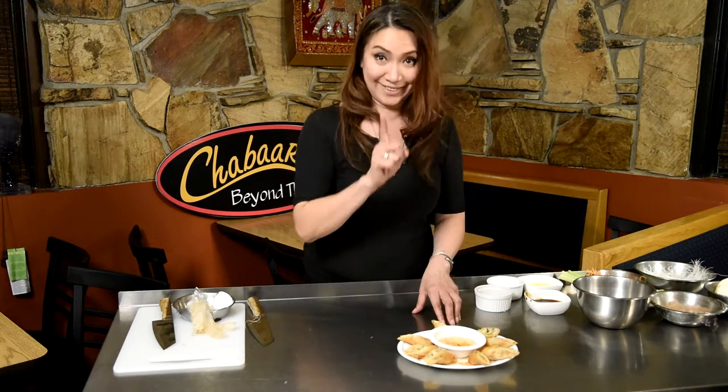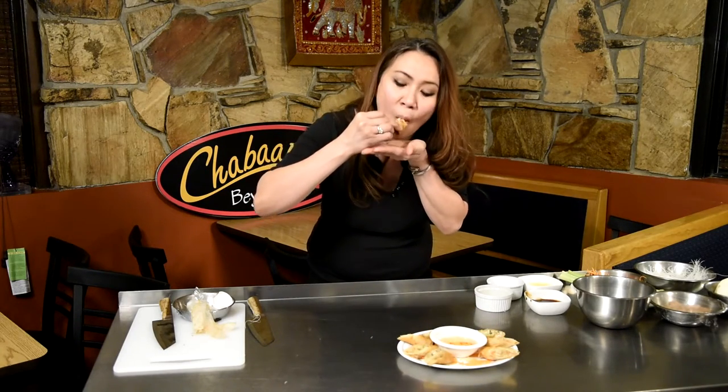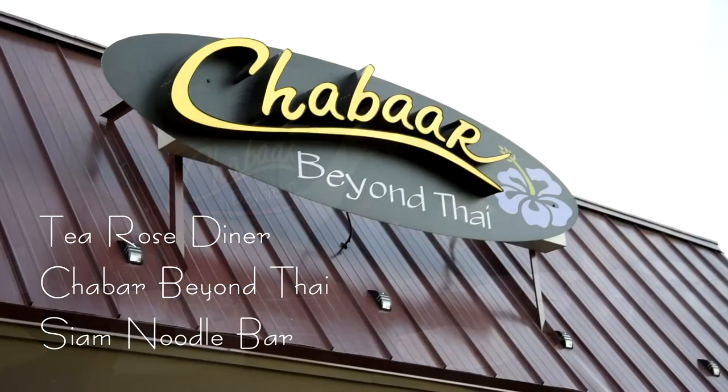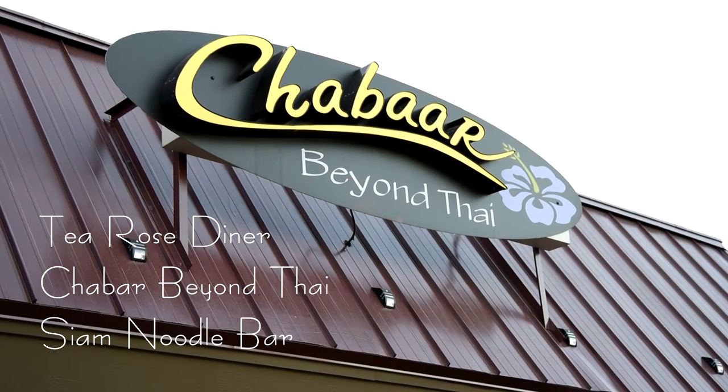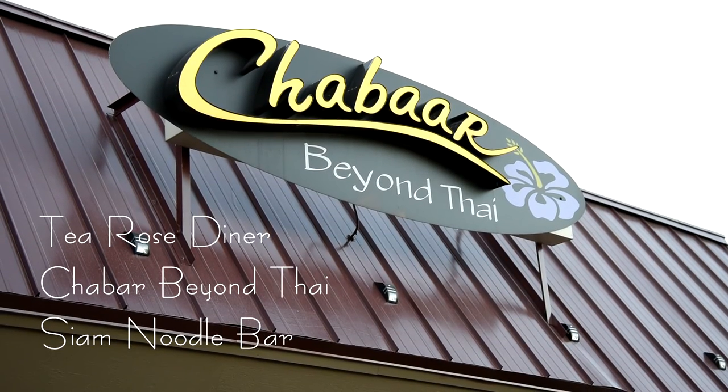Good part — I can eat it! Thank you for watching. You can like us on Facebook, give us a review on Yelp, or subscribe. Or come visit us at our restaurant, Chababi Yon Thai, Heroes Diner, or Siam Noodle Bar. Thank you!